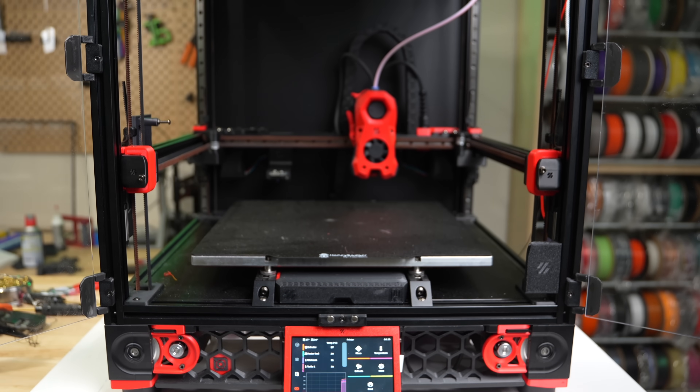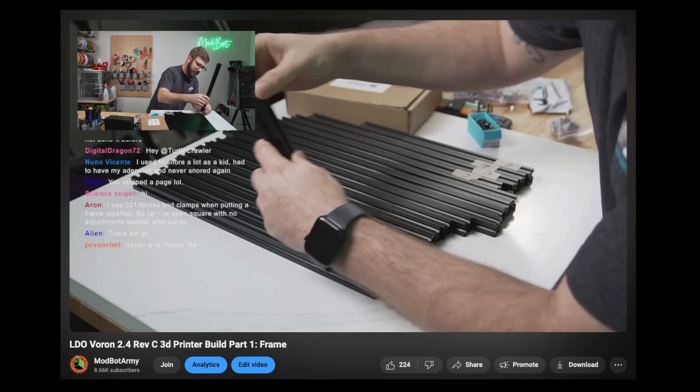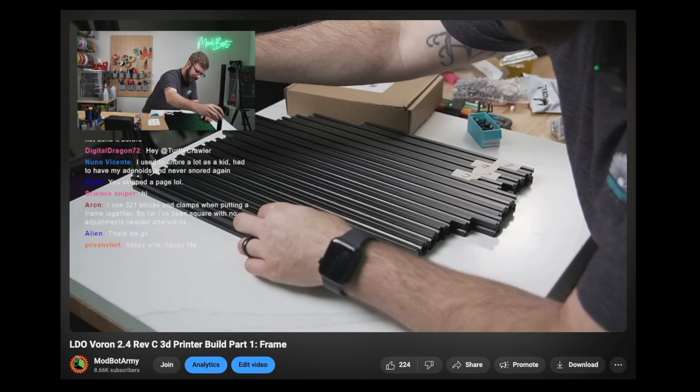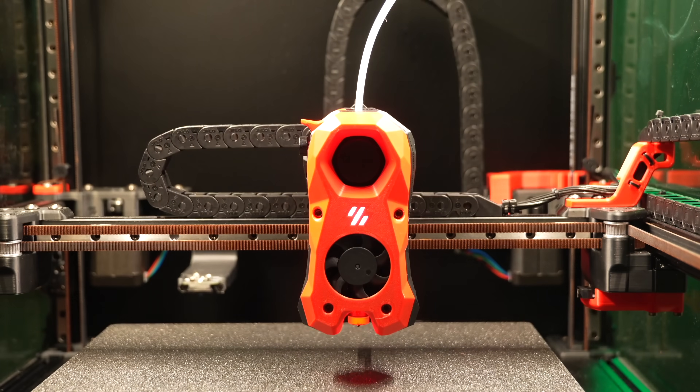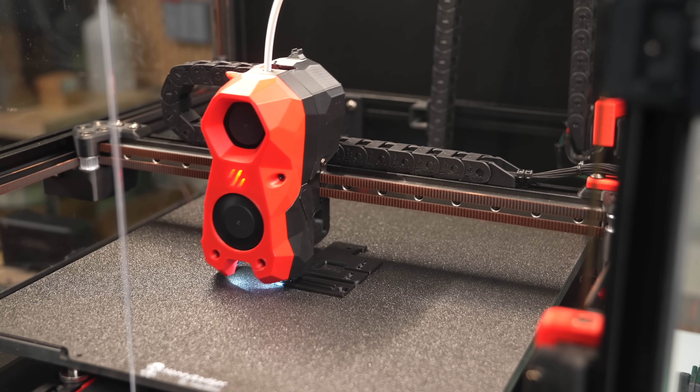This is my Voron 2.4. It started its life as an LDO kit that we built entirely on stream about two years ago, and it might be my least modded printer build. Once I got it up and running, it sort of just worked, and it's because of that that I've been a little hesitant to make too many drastic changes.